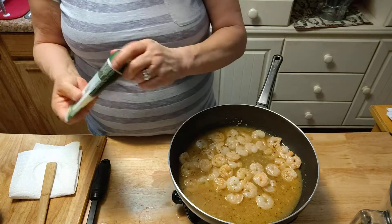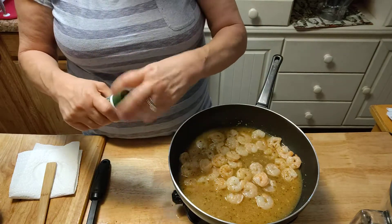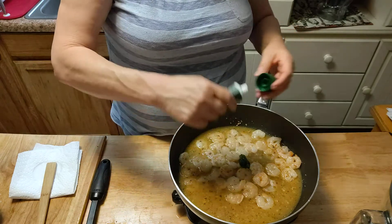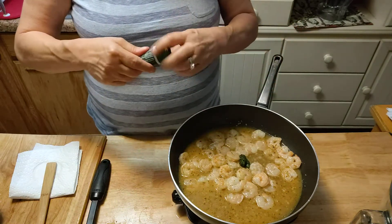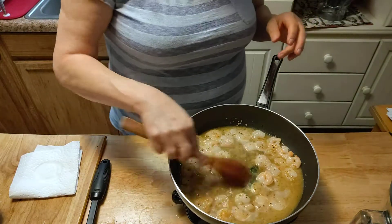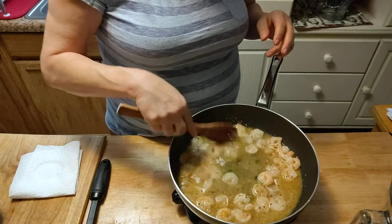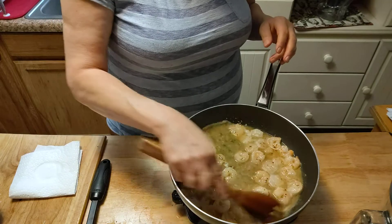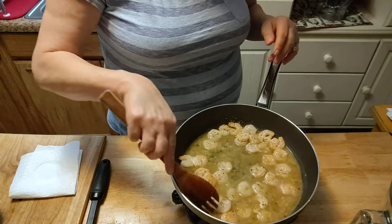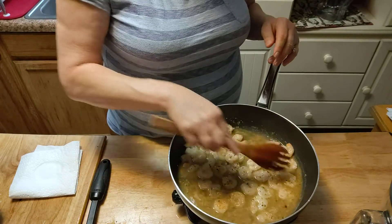We're going to put in one tablespoon of the parsley — fresh, dry, whatever you got. If I'm going to make a lot of recipes during the week that call for parsley, I will buy fresh. But nine times out of ten, I'll use a tube or I'll use dry. It all works for me.